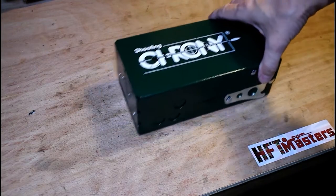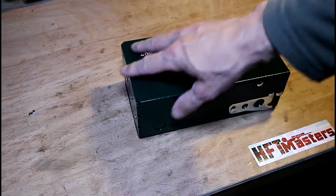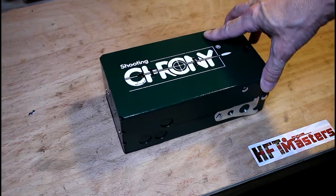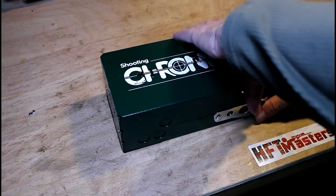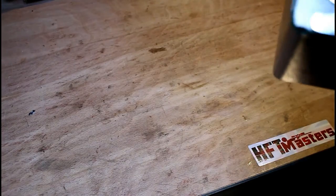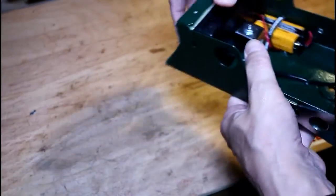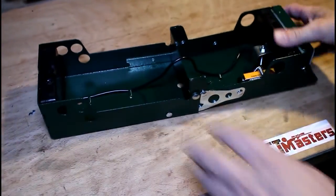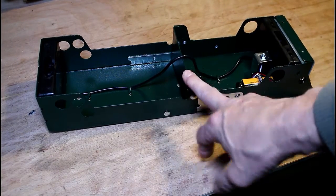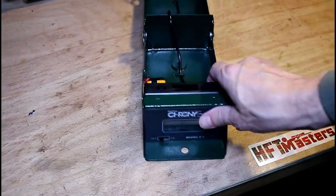Now we come to the Crony chronograph. It comes quite compact but is obviously a bigger device than the Combro. It's a much larger device — it opens up and hinges on itself to open to twice the length.